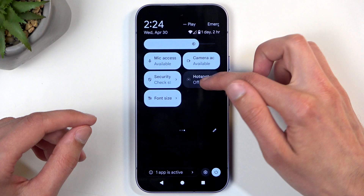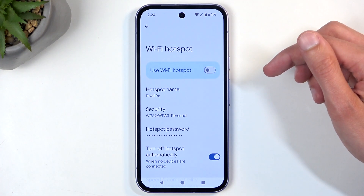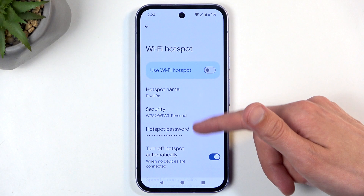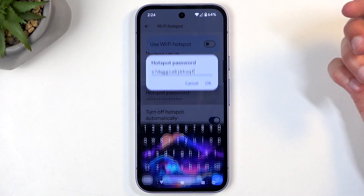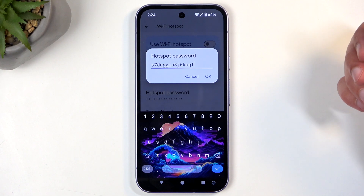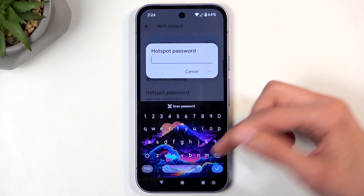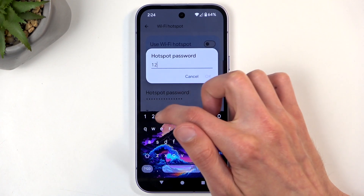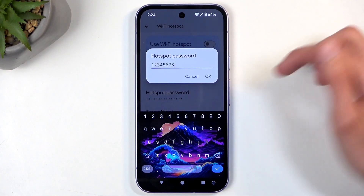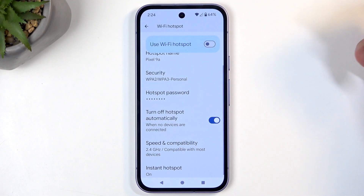Once you have it, hold the hotspot toggle the first time around and this will quickly take you to the settings where you can customize some of the settings. The first thing I recommend changing here is the hotspot password, as it is randomly generated — a mix of letters and numbers, not very fun to type and almost impossible to remember. Once removed, you can set up your own password, which will need to have at least eight characters. Click OK to save it.